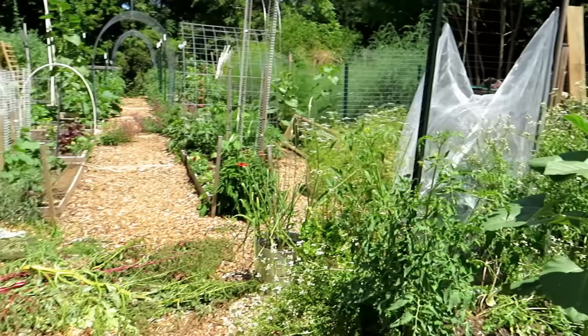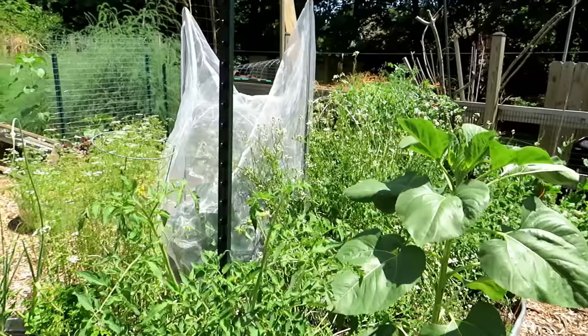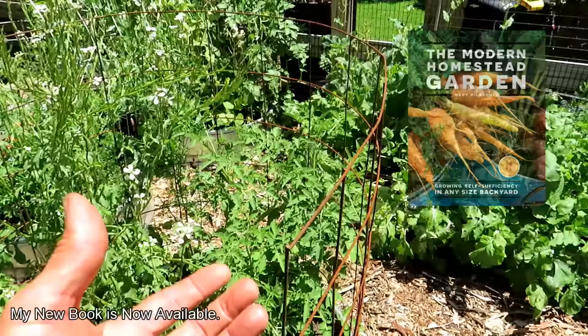First stop: standard metal t-post. I use them for all kinds of different things. They're about six bucks at Tractor Supply and will last forever, so they're worth the investment. Here I'm basically trellising a tomato plant straight up. This is wire mesh with a nice big space — it's used for concrete reinforcement, but you can repurpose it. It comes in a big section just like this.